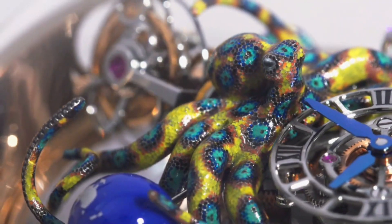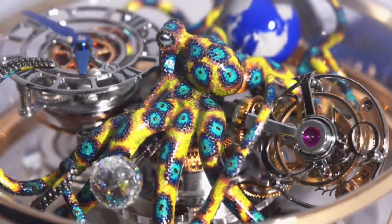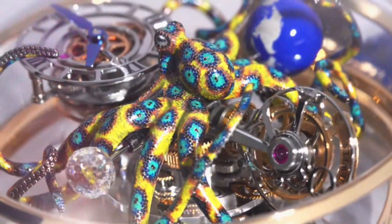Water Resistance: 30 meters or 3ATM. Strap Material: Alligator. Clasp: 18K Rose Gold Deployant Buckle. Case Thickness: 25.45mm.